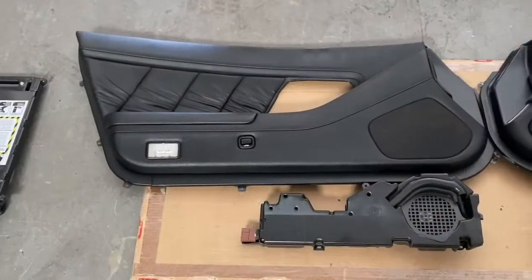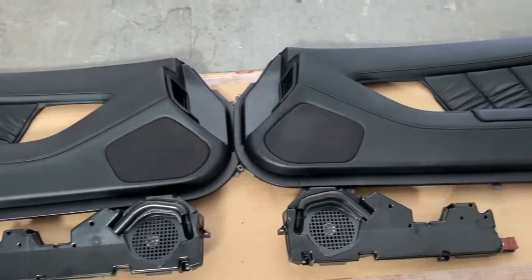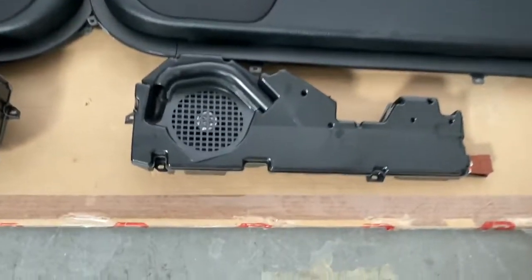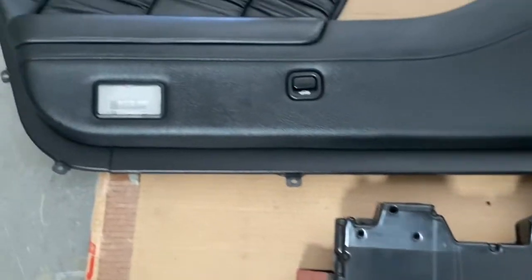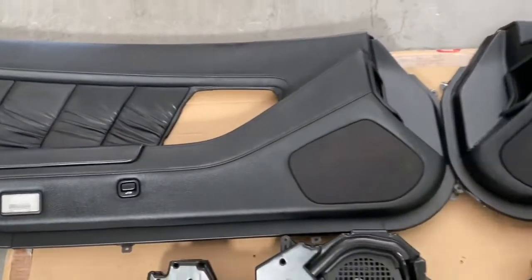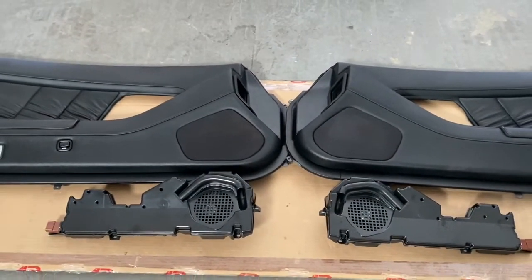That pretty much covers the teardown on the vehicle. Here are all the stock door panels and Bose speaker units, all removed from the car. It looks like the previous shop tried to put speakers into the Bose units, but running a high-level signal like that doesn't sound very good. We're going to replace everything with component door speakers and new tweeters, so stay tuned.